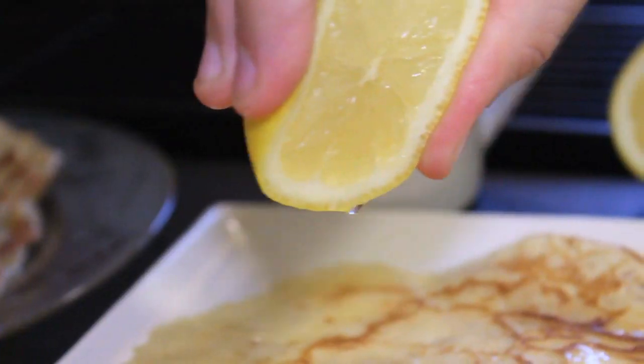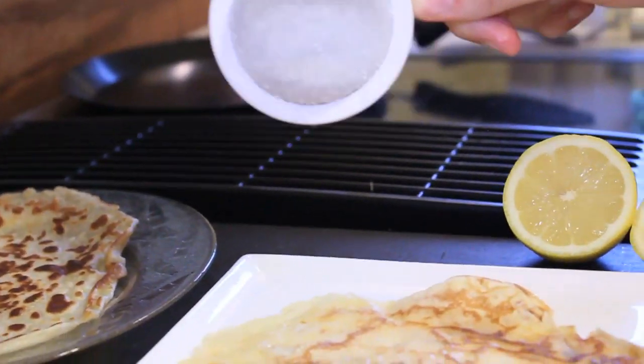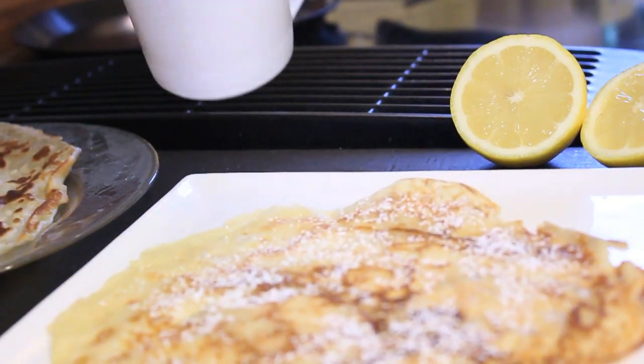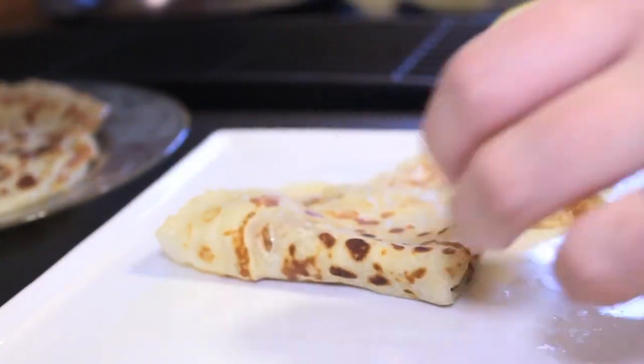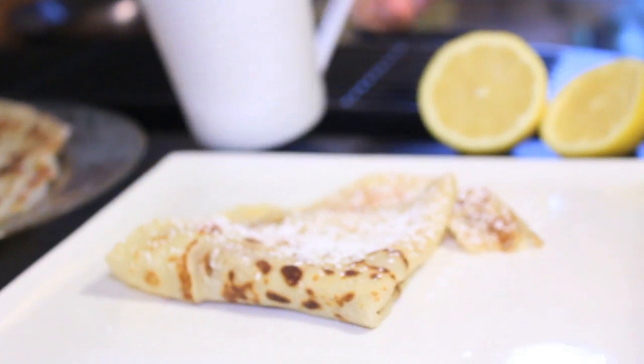I like my crepes with just a little bit of lemon juice and some powdered sugar. But for my family's Christmas, we also always have available chocolate sauce and usually some kind of berry pie filling, sometimes lingonberry jelly — whatever sounds good to you. We usually just have it all out and everyone prepares their own crepe as they come off the griddle hot and fills it.